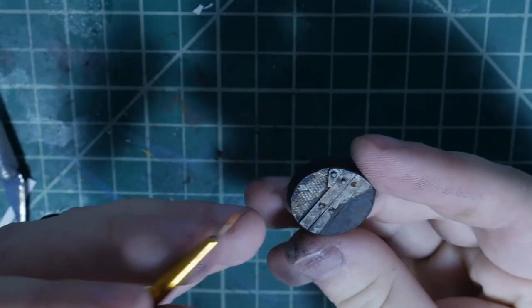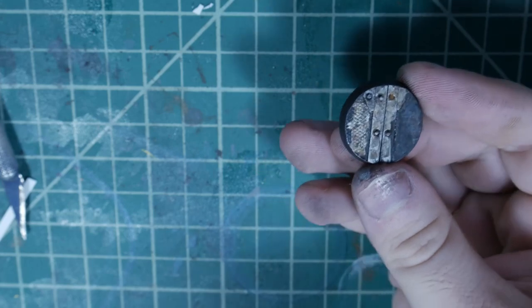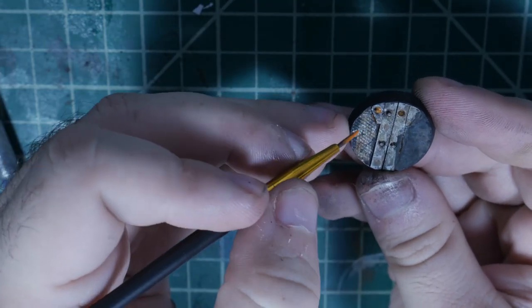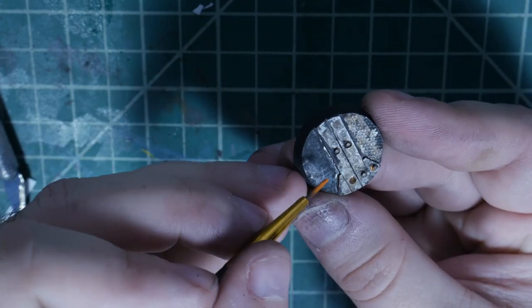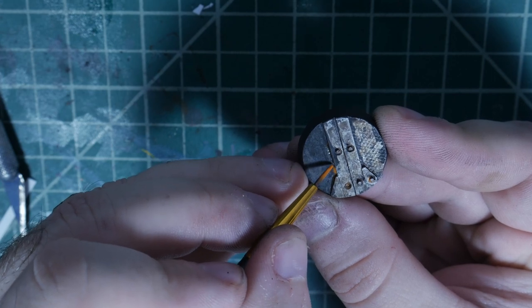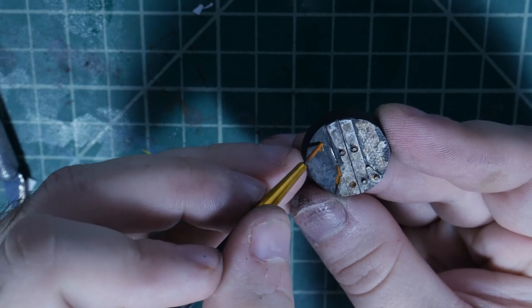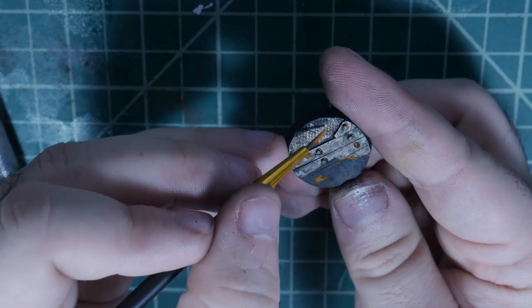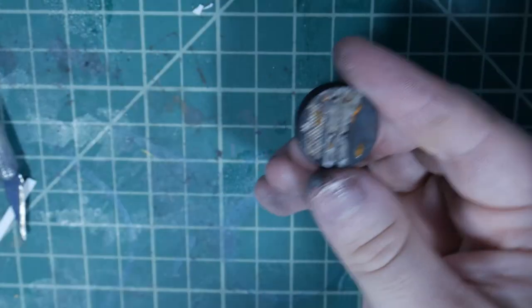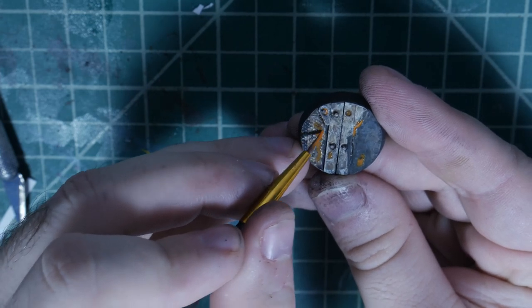Now we're gonna grab a bright orange — I'm using Troll Slayer Orange — thin it down the exact same way, and hit those same areas we did before. Around the rivets, but not all of them. In that big section over here, just grab the tight corner because that's where rust would get trapped. Do a little stippling, then do more stippling over on the diamond plate side because I want to make it look like this is starting to rust out.